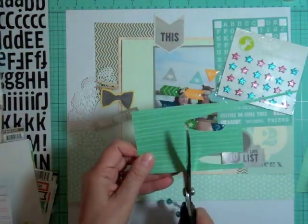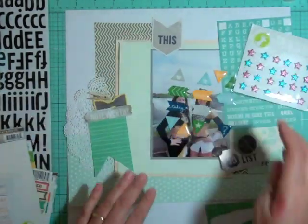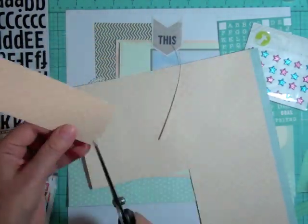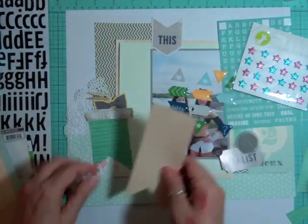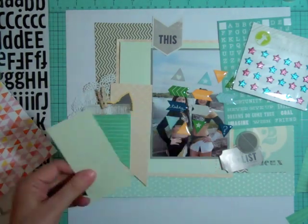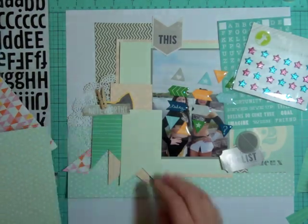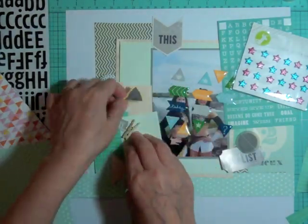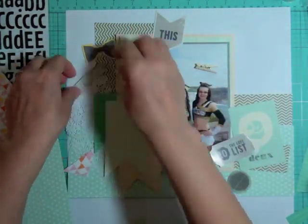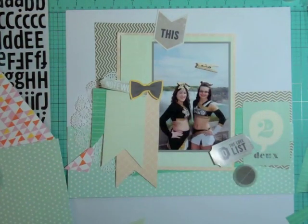Sometimes you just end up going in a different direction. At this point I decided I was going to take some scraps of patterned paper and make little flags. I'm going to go through all the different patterned papers I used on the page and make a few — three for right to the left of the photo. I'm going to cut more than I actually need, and I'll also make little ones for the top right of the layout.